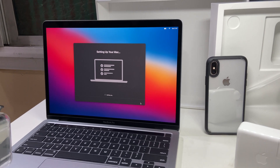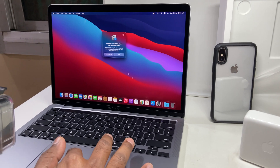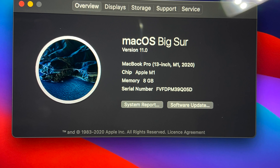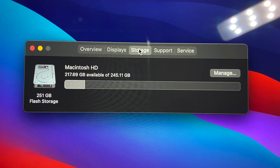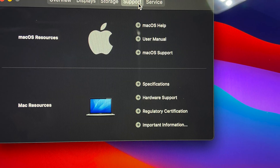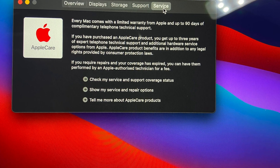Almost done and here we go! Some info about the device: macOS, built-in display of 13.3 inches, and hard disk having a size of 245.11 GB. You can install Mac support and services updates.